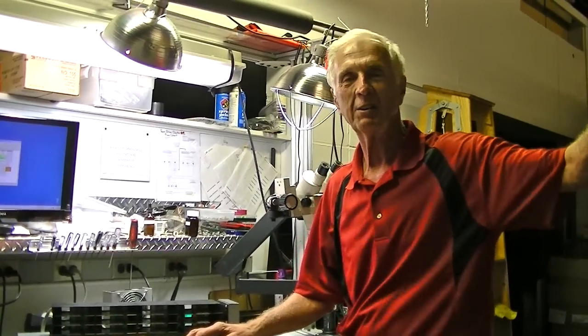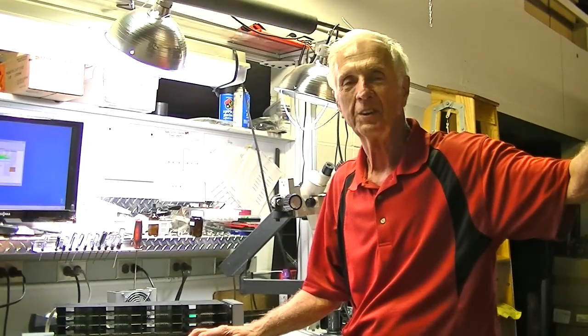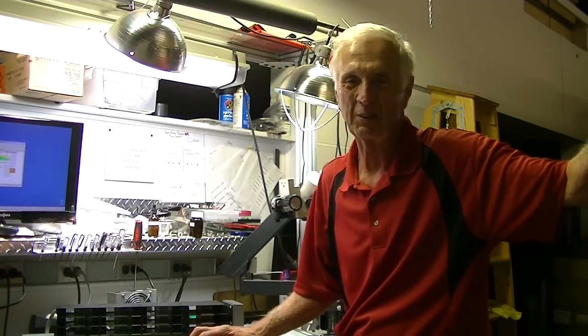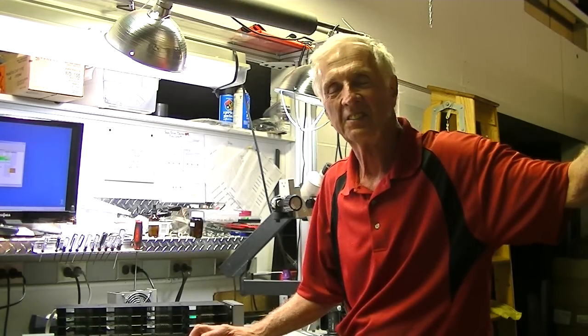Thanks for your time. Dan from Midwest Technical. We look forward to getting some requests for nuts and bolts and such. We also do a lot of repairs on these things, so thanks for your time.